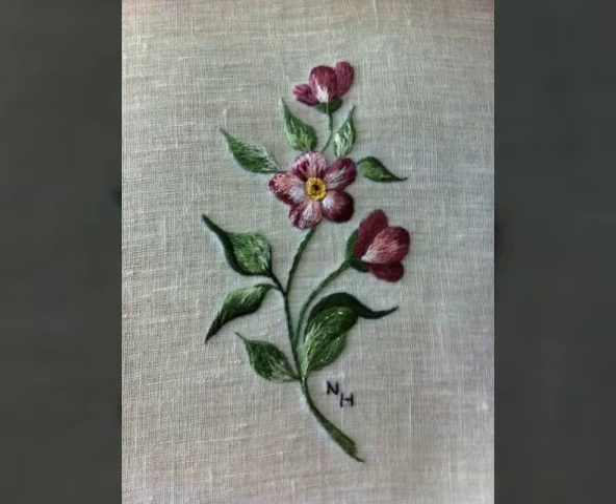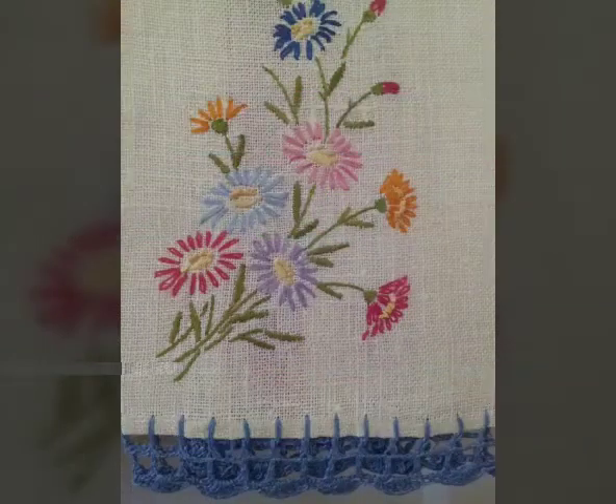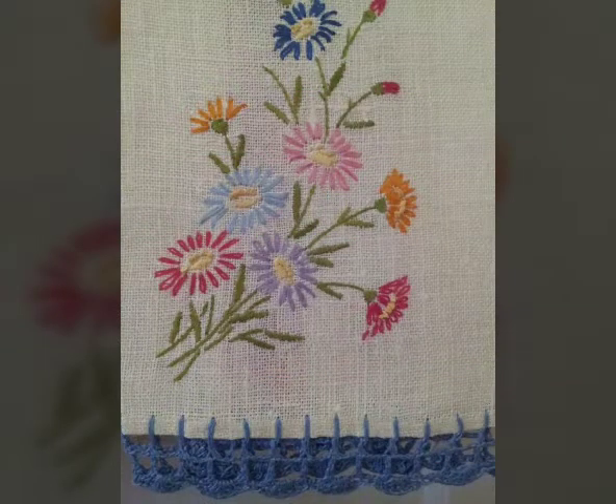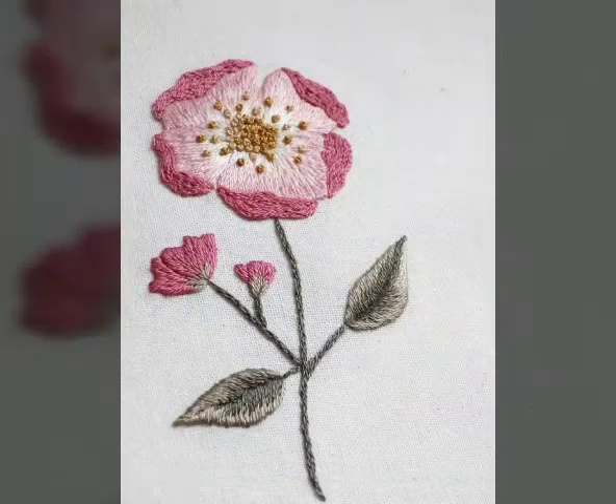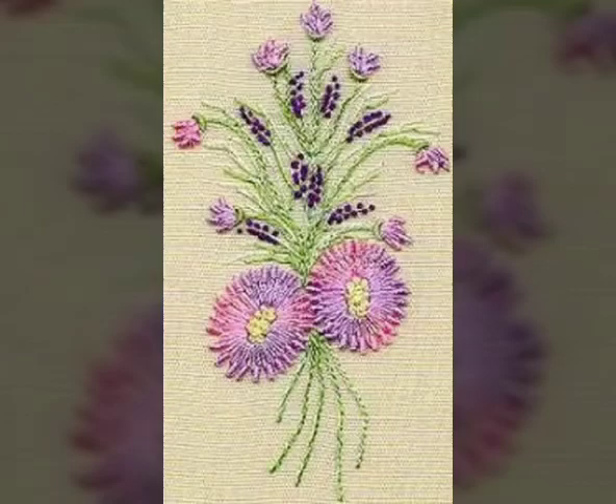Viewers, I have a stylish hand embroidery flowers design and as you can see in this video, it has a beautiful color. There will be very beautiful colors, and if you want to make flowers like this, you can change the color. If you don't like it, you can use the color which you prefer.